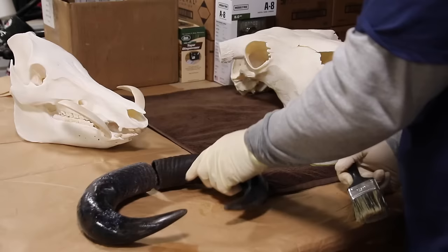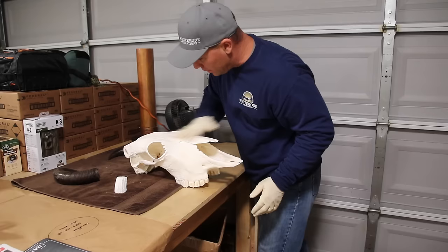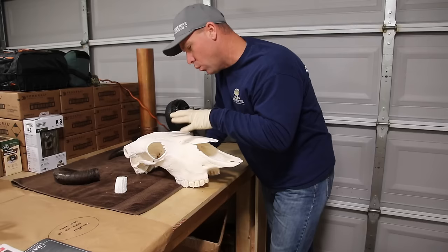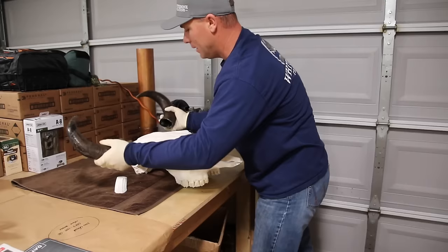Give everything a coat of Mop & Glow in and out of the horn — it'll seal it, make it look nice, and will not create sheen unless you put multiple layers on. I've got this thing drying; it's been sitting in front of a fan for a while. I never like to dry with heat — I've had it where I used something warm like a little heater and it pulls oil out of the bone. Don't know why, but it does.